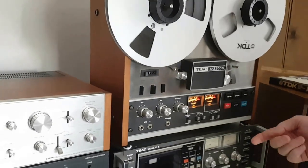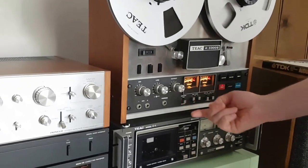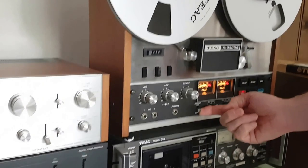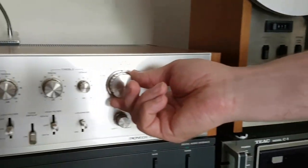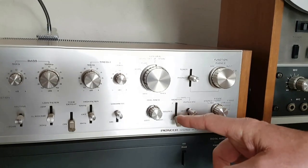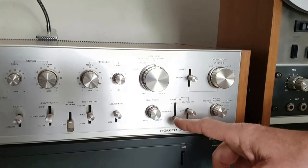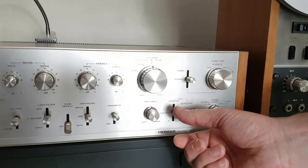Once it started recording, I can actually monitor. Because it's a three-head machine, I can monitor from the tape to see what it's sounding like. So I'm going to switch now from source to tape. And now I can directly compare by just switching on my amp — the source with the tape recording.